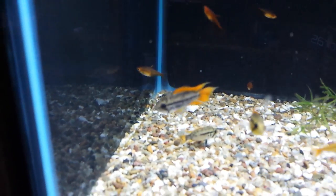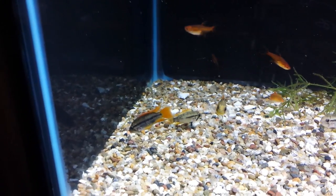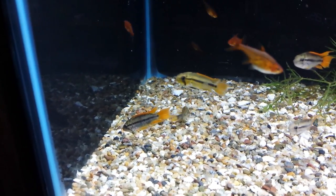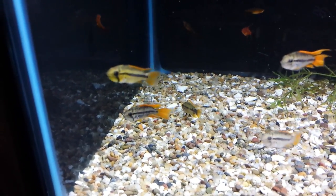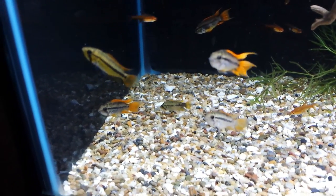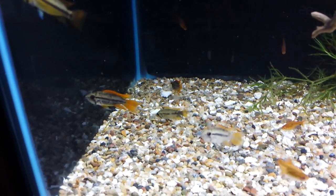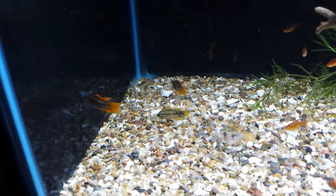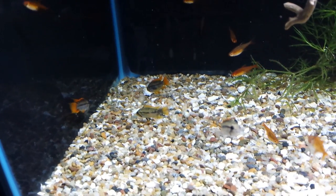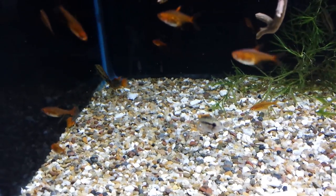That's kind of the cool thing about cichlids — and these are dwarf cichlids, they only get about three inches — they have tons of personality. They've been very popular in the hobby for a long time. Sometimes they fall out of favor, but they're definitely making a comeback in the last five years or so. They're egg layers, pretty easy to spawn, though some of them are very difficult.